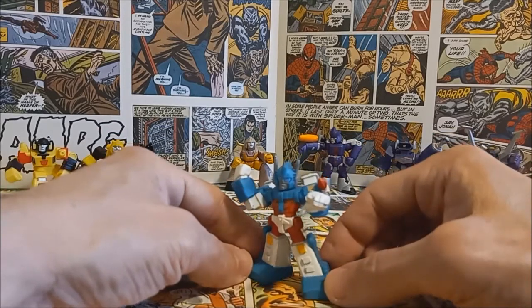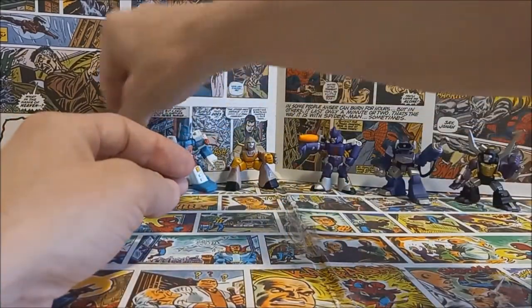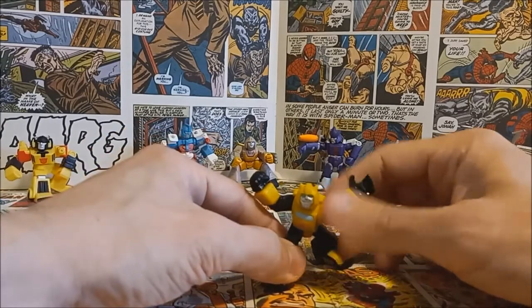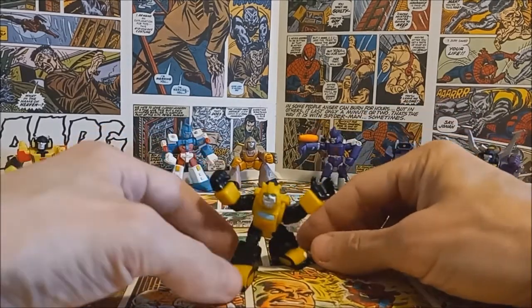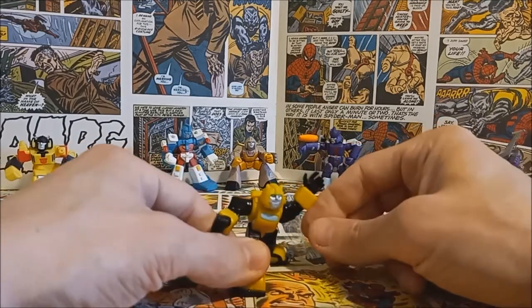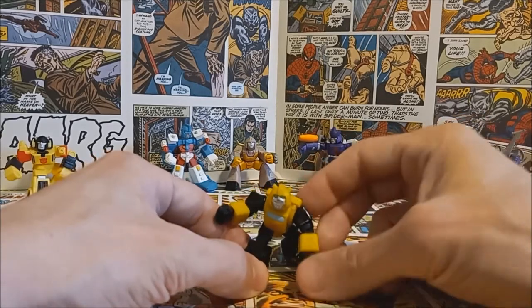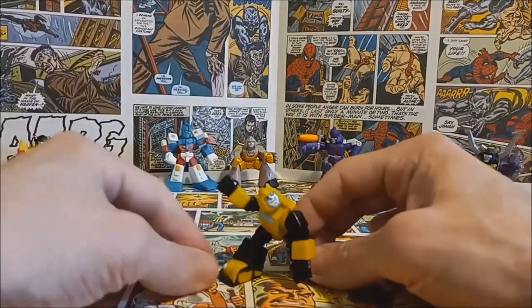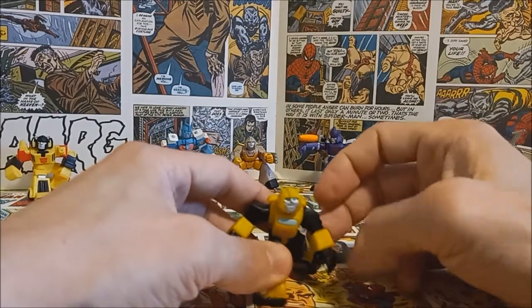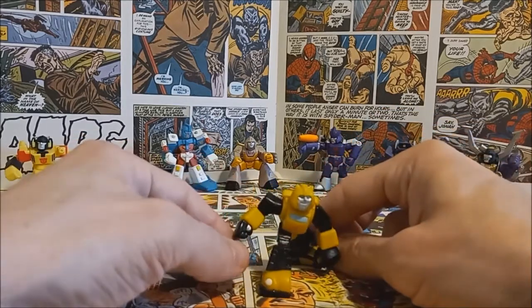You can almost hear the voice of Ultra Magnus just looking at this little guy. And another fun one — of course we have Bumblebee. It's kind of a silly pose, but this is what I always remember Bumblebee doing — always rushing into battle, very courageous but never really knows what he's doing. He's like always waving for Optimus or Ultra Magnus or Hot Rod for help. The colors look good, the pose looks good — a really nice little PVC Bumblebee.